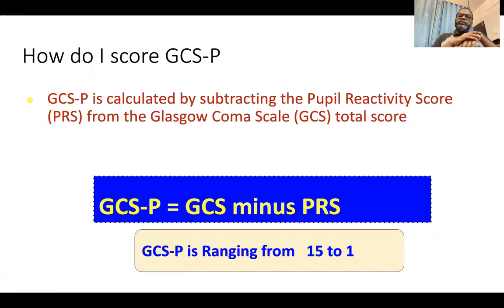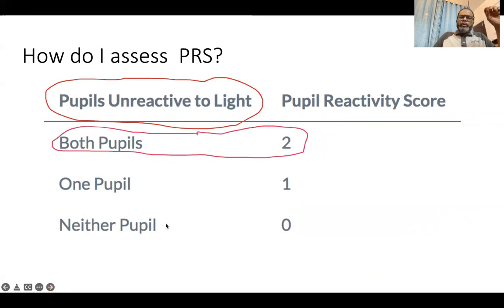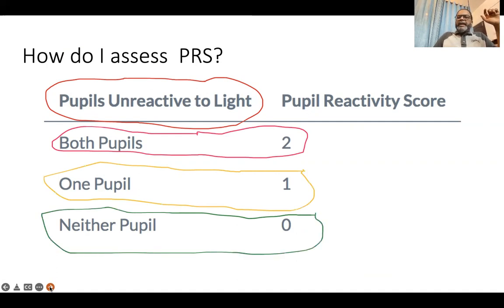The Journal of Neurosurgery recently added pupillary reaction to the GCS assessment, creating what is called GCS-P. In GCS-P, the pupillary reactivity score (PRS) is subtracted from the total Glasgow Coma Scale score: GCS-P equals GCS minus P, ranging from 15 to 1. You grade pupillary unreactiveness to light — if both pupils are unreactive, you give a score of 2; if only one pupil is unreactive, you give a score of 1; and if both pupils are reactive, you give a score of 0.